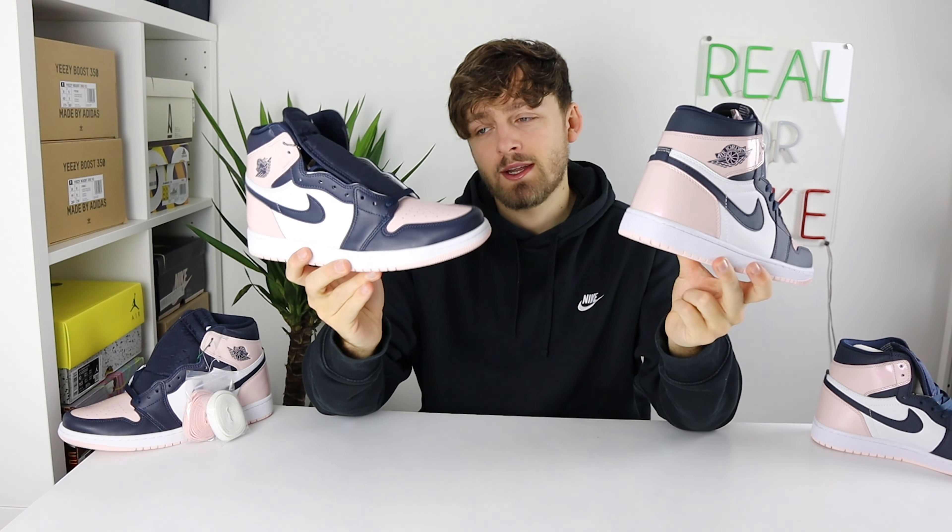As you can tell from this video, there are quite a few differences to note if you're trying to authenticate a real pair of the Nike Air Jordan 1 Atmosphere against an early batch of fakes. Look out for the differences I've pointed out, and if you're still struggling, Legitmark is here to help — there's a link in the description. I hope you've enjoyed this video and that it's helped you. Thank you very much for watching, please subscribe and like the video. Hope you have a great day.